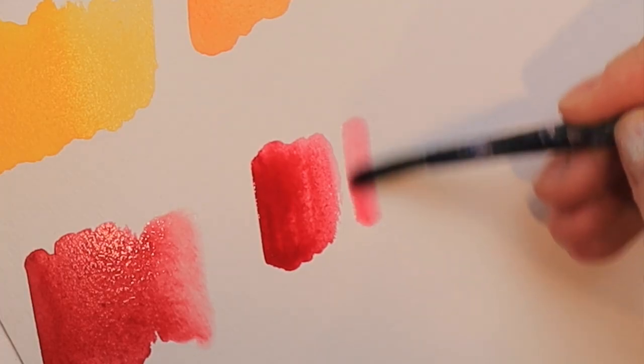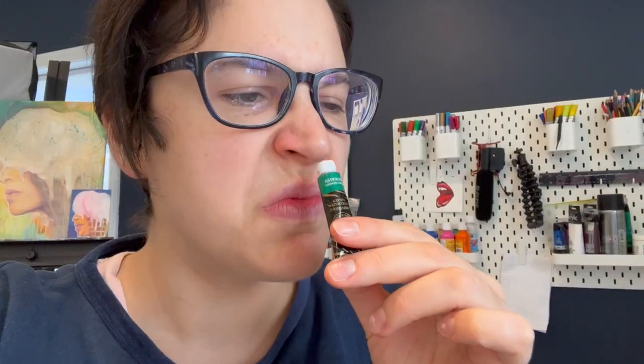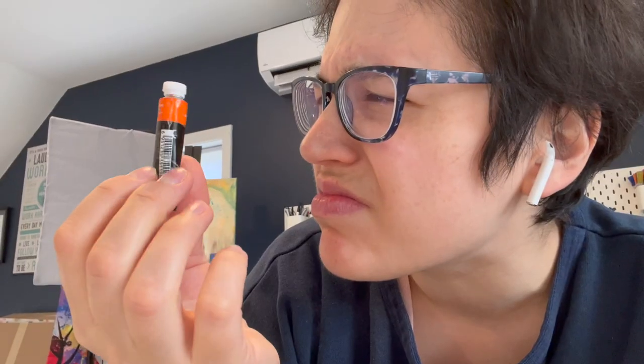It's been about 15 years since I ever touched watercolor paints. I'm gonna have to rearrange my brain to understand and figure it all out again. So yeah, it's gonna be a hot mess. I can't wait.